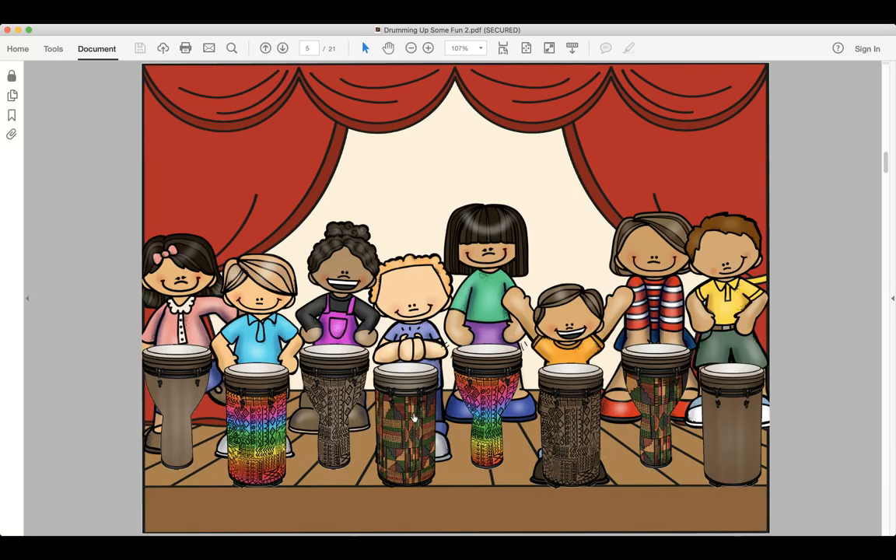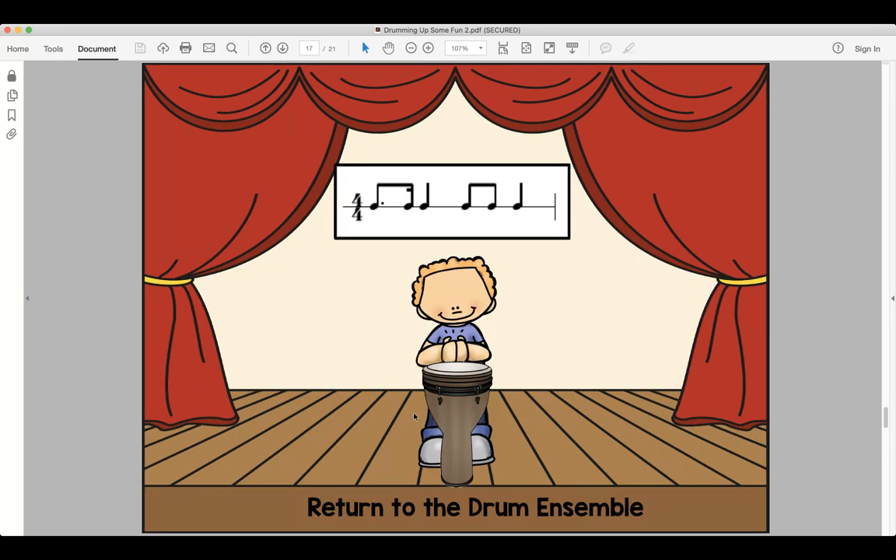Our next one is do-da-do, do-da-da-do. Look and read, ready and say. Look and read, ready and play. Do-da-da-do, do-da-do.